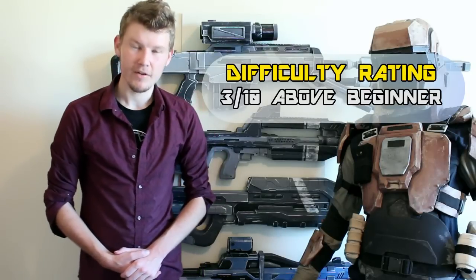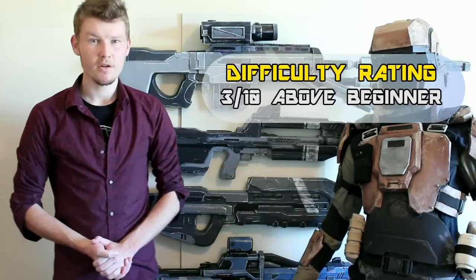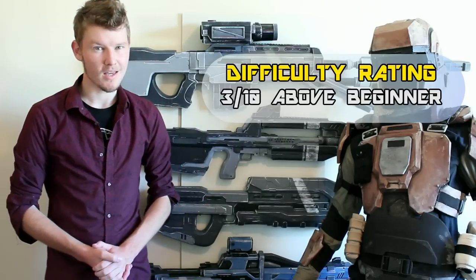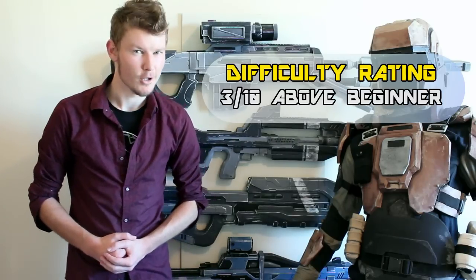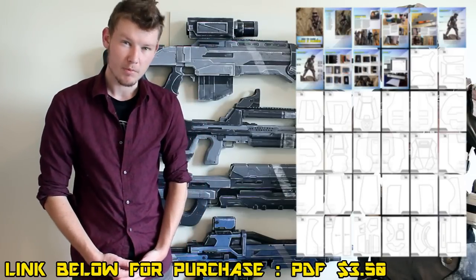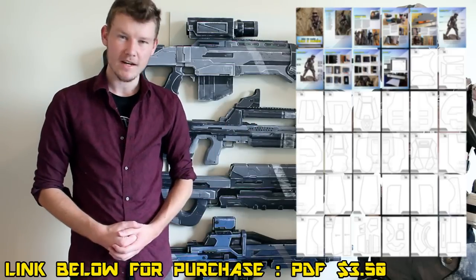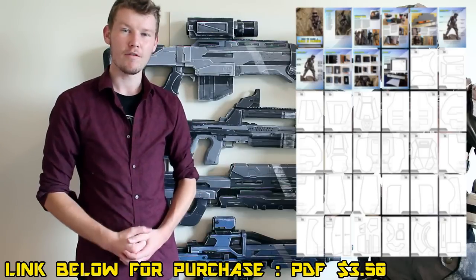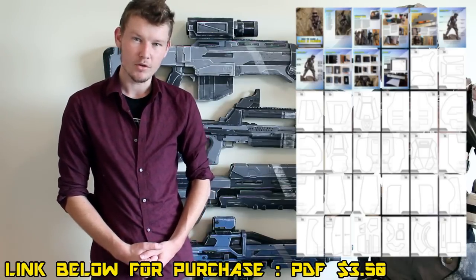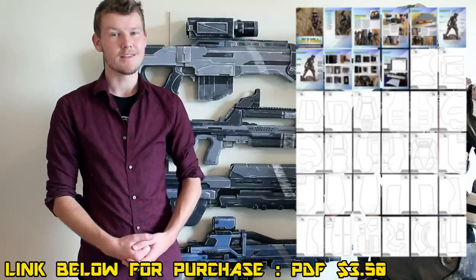If I was to rate this build I would give it a 3 out of 10. It's relatively easy but it does have some little tricks, like cutting nice beveled edges — more on that further in the video. If you haven't watched the first tutorial, you won't know about the PDF that goes along with this. It can be purchased for $3.50 from the link below and gives you all the templates already scaled and ready to print, plus bonus content and a materials overview.